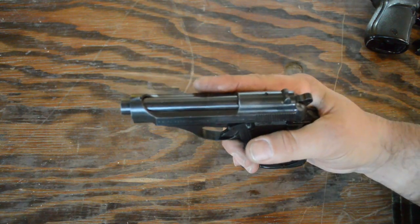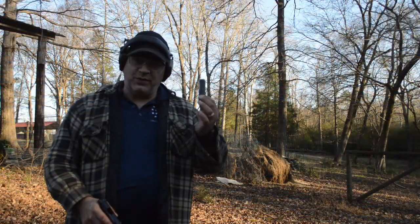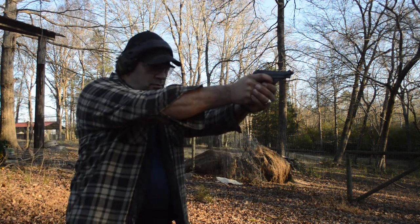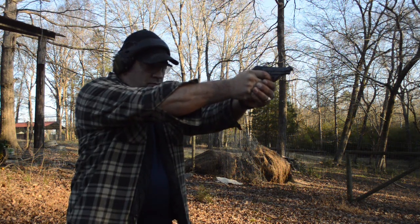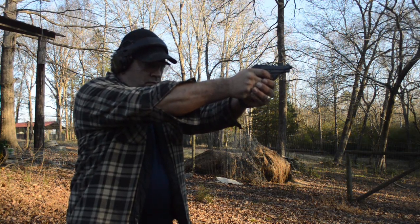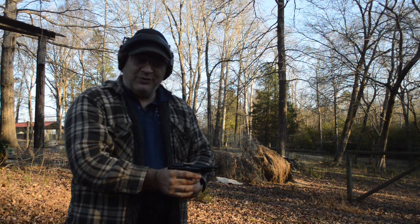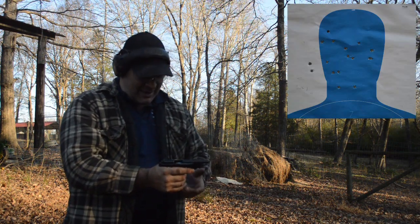Back at the same distance with another eight rounds — I'm going to see if I can keep everything right in that head area. I threw two of them outside the head, but you know what, that's okay.